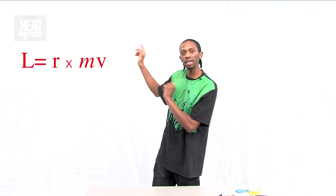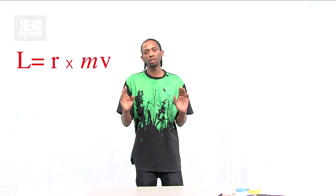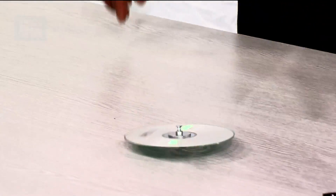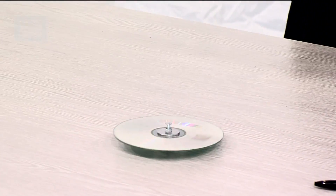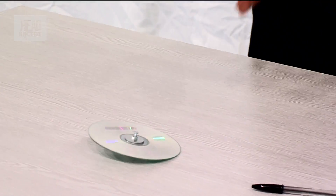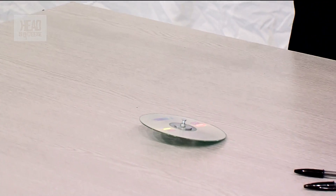Now let's have a go at changing one of these factors. First of all, I want to change V, which is just its velocity. It's moving quite a lot. I moved it quite slowly but it was still spinning and staying up, and that's because it had angular velocity.